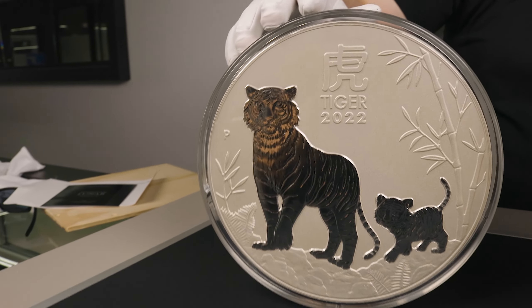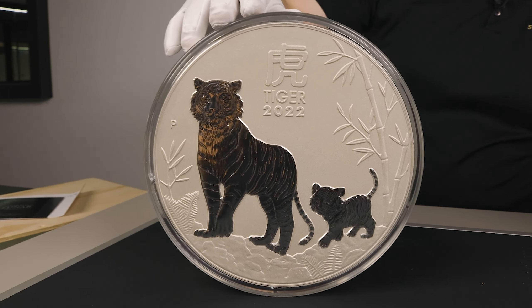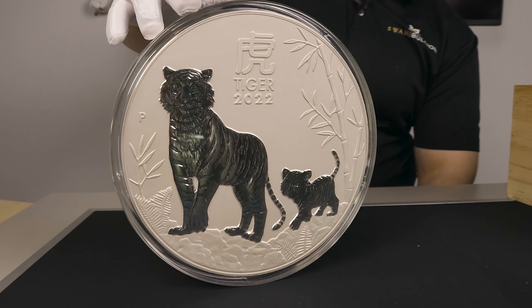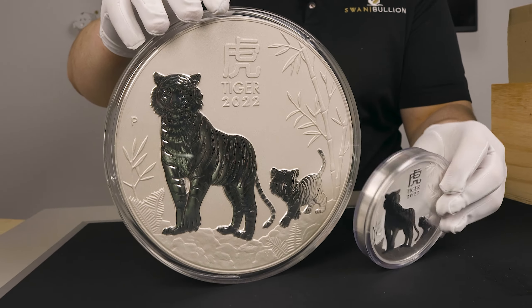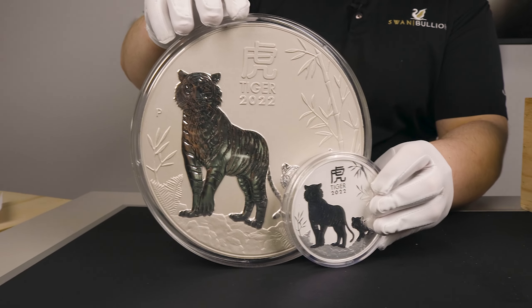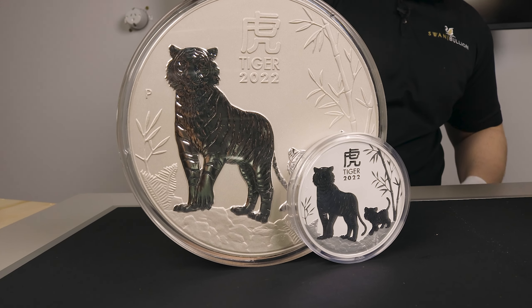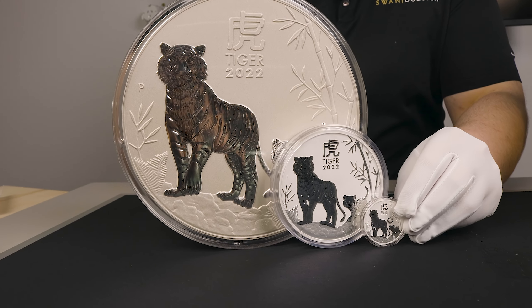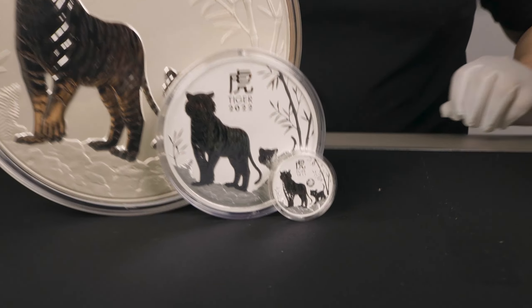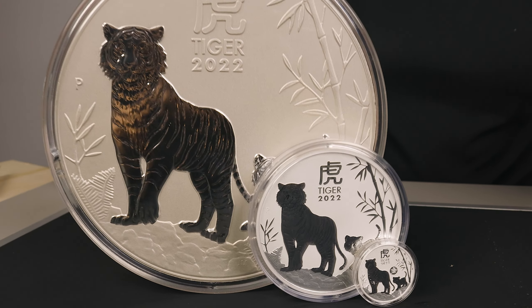We do have a one kilo and one ounce that we can compare that to. There is your one kilo in comparison, and finally a little one ounce as well. There's a massive size difference and it looks absolutely fantastic in 10 kilo.